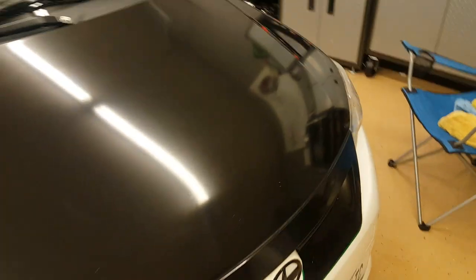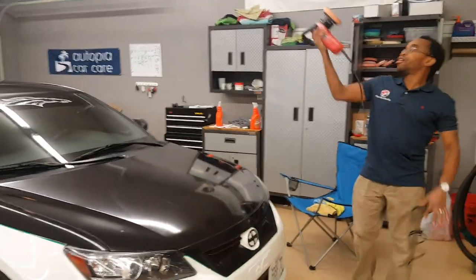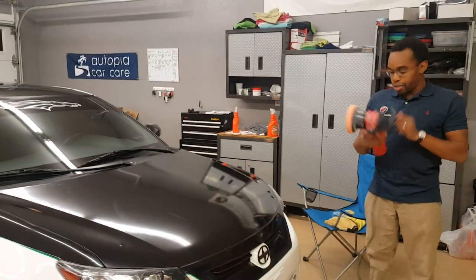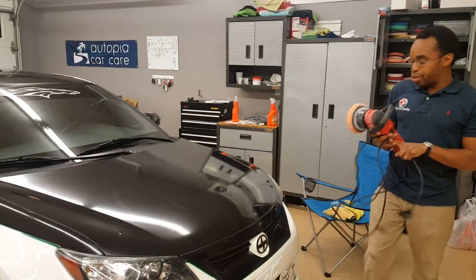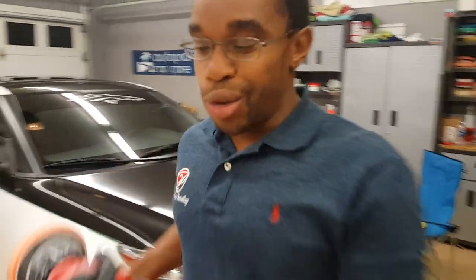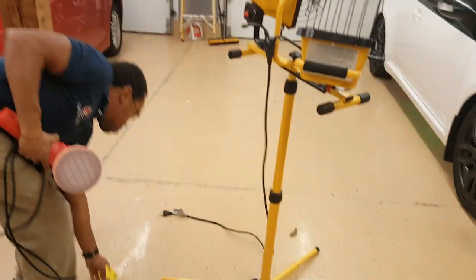So I'm going to grab my Gros 6-inch polisher. And I'm not going to be too crazy with it. I'm just going to use this old pad that I used from polishing a car earlier today and see how it performs.